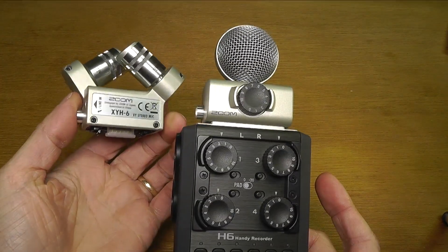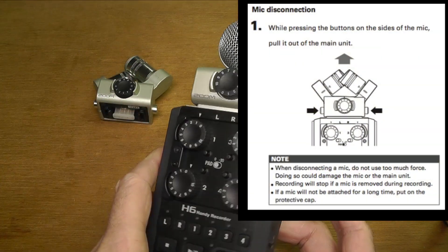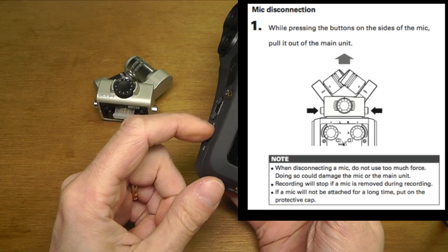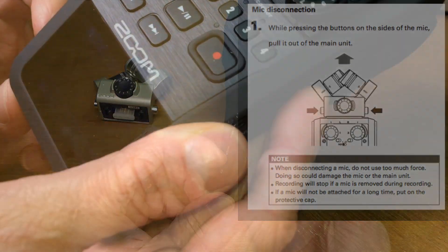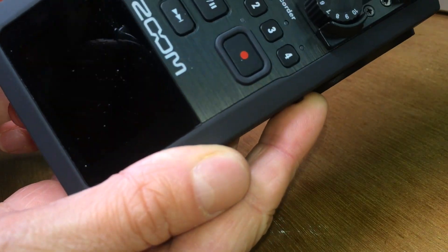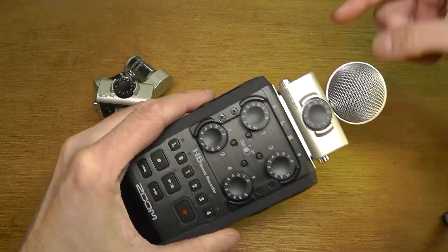The instruction manual actually says that you can supposedly change the microphone while it's running — even while you are recording — and it will just stop the recording right there. But I make sure the device is powered off before proceeding.